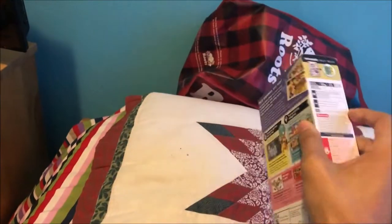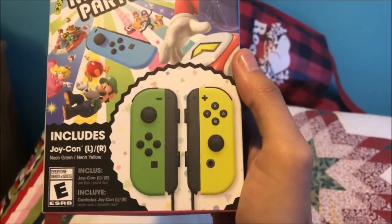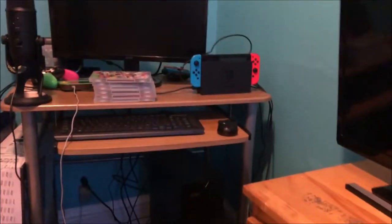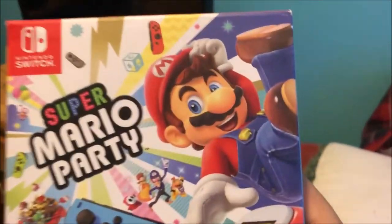Here is everything. Here's the front cover. As you can see, it comes with two Joy-Cons — green and yellow. There's the yellow from ARMS and there's the green from Splatoon, which is nice. I also have some Joy-Cons over here, but this is like the last pair I'm getting.